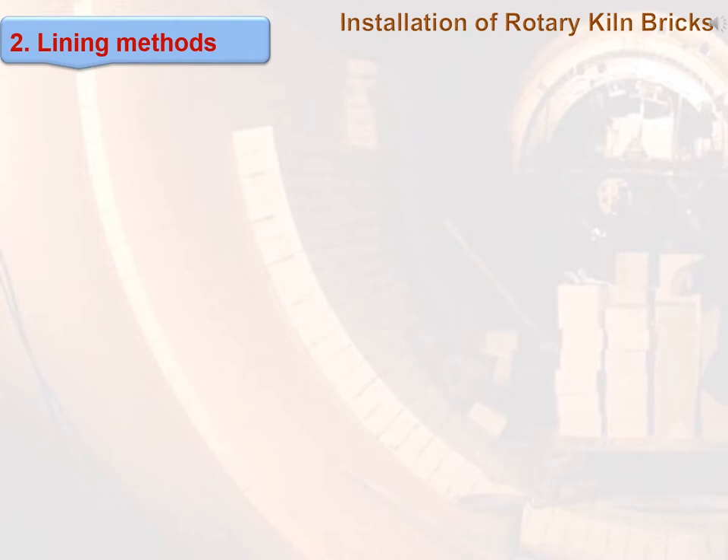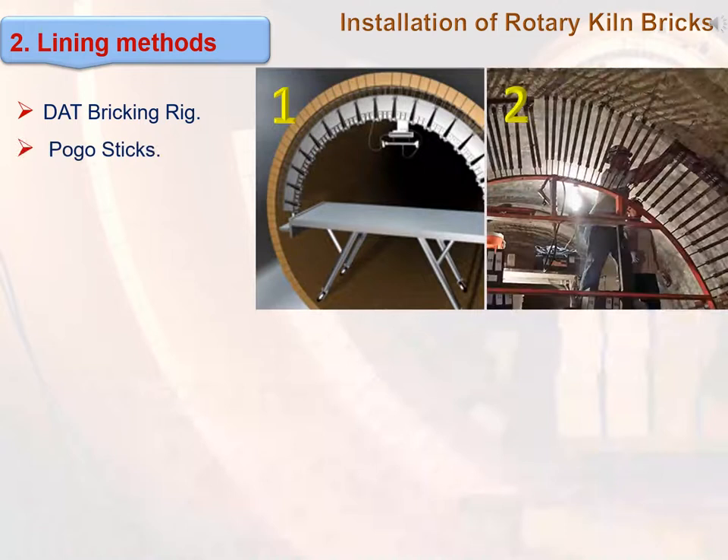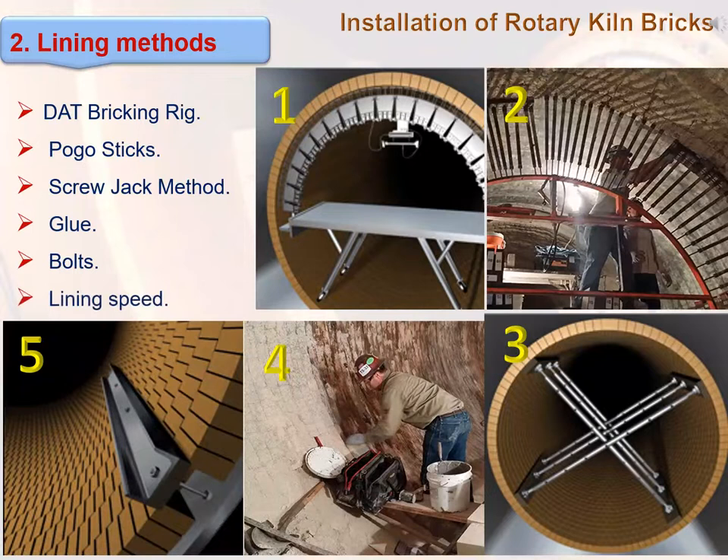The lining methods covered include: dead bricking rig, pogo sticks, jacks, glue, and bolts. Each method has different characteristics regarding cost, adaptability, and equipment requirements.